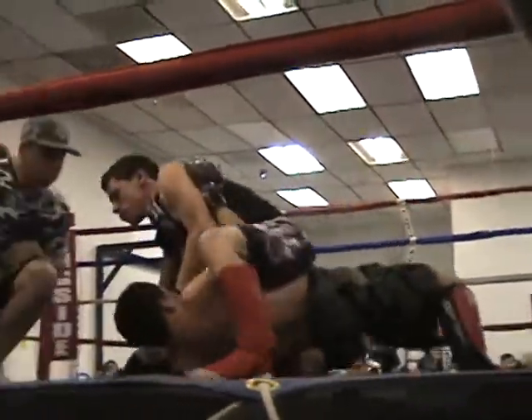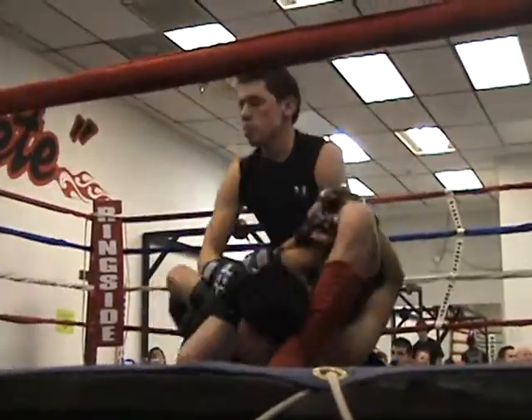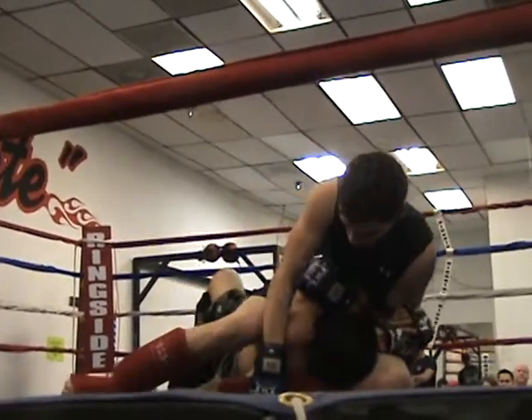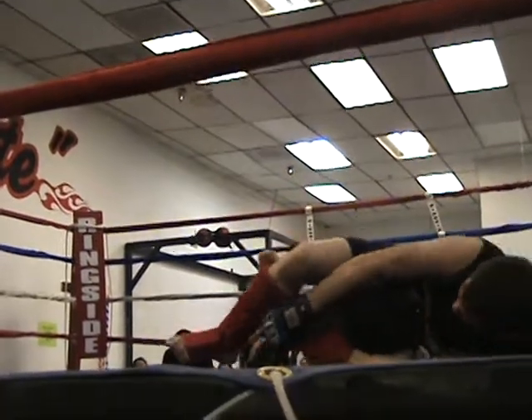Watch the arm bar, keep your arms in. Keep your arms in and calm down, Felix. Watch the triangle. Don't roll. Go, go, go.